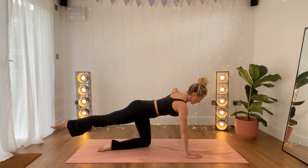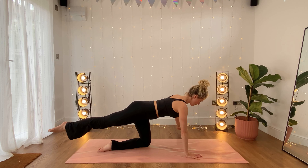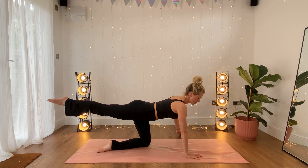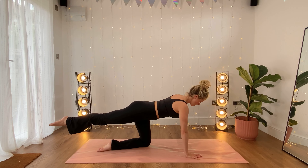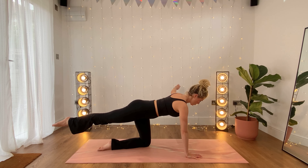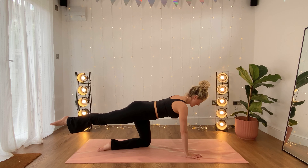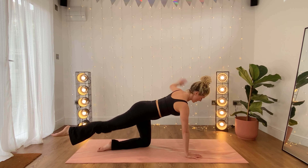Right leg back, left arm out to the side. Keep the belly button lifted — we tap down, up, down. Make sure your leg isn't too high here; we don't want it higher than the back. In line is great. Ten to go: ten, nine, eight, seven, six, five, four, three, two, and one. Good.